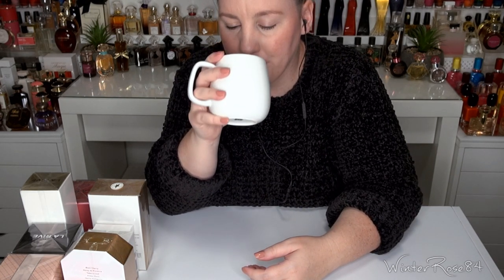Before we get started, I hope you're all having a fantastic day. If you need to relax a little, hopefully this can help — if you wanted to just sit back with your cup of tea or coffee and enjoy listening and watching. I'm going to take a sip of my tea and then we'll get started. Let's unbox these.